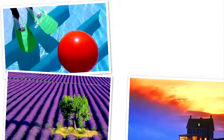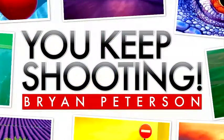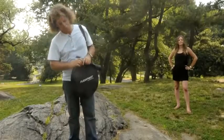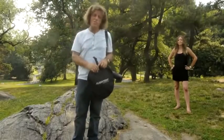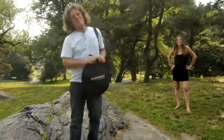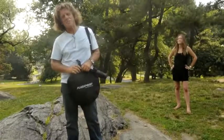AdoramaTV presents You Keep Shooting with Bryan Peterson. Are you happy with the portraits you're taking of your children, your wife, your husband, aunts, uncles, nieces, nephews, friends, neighbors, runs, Romans, countrymen? Hi, I'm Bryan Peterson and you're watching AdoramaTV.